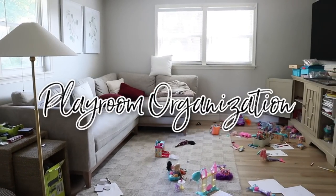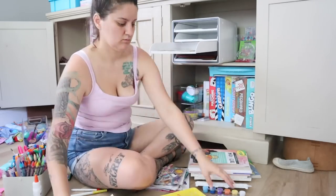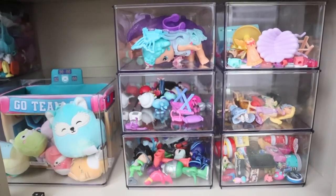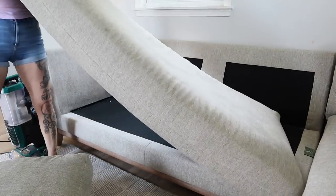Hey y'all, welcome back for some playroom organization and a mini room makeover. Our kids are officially home for summer break and that means they're playing all the time, making big messes. And if yours are too, I thought this would be the perfect time to share our tried and true toy organization and playroom organization.